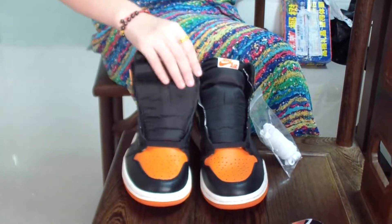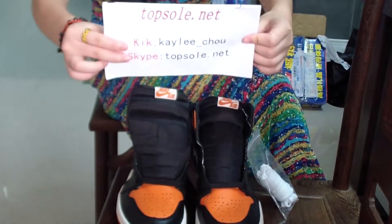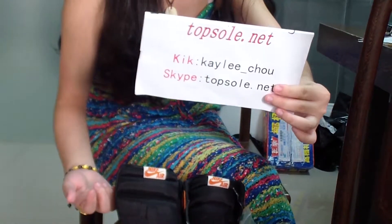How about you? If you love it, please let me know. I'm Kelly, I'm from Topside.net. Thank you. Thank you very much. Thank you for watching. Bye.